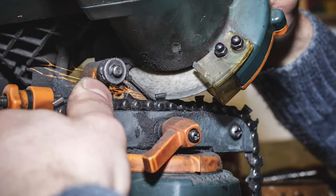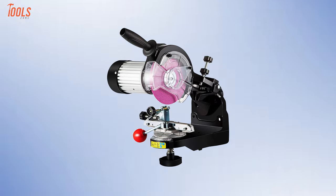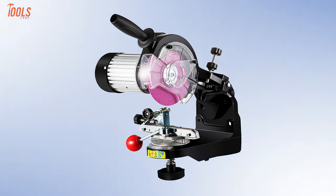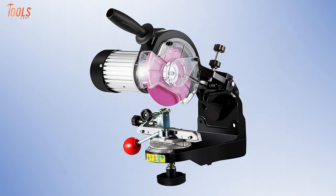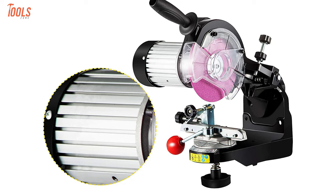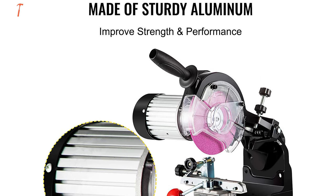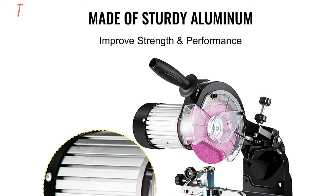Experience the best chain sharpening with the MOFORN chainsaw sharpener — an effective tool with high-grade build quality to be used for polishing, sharpening, and grinding things. The first thing you need to know about this sharpener is its sturdy and firm aluminum construction, which makes it an anti-rust and scratch-proof tool to improve strength and performance.